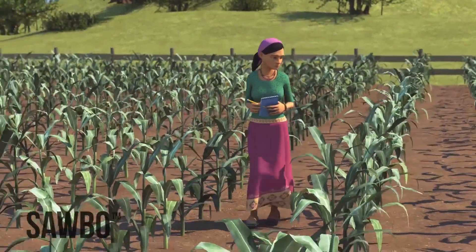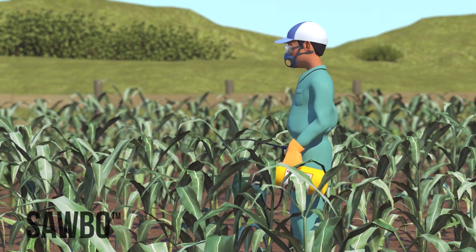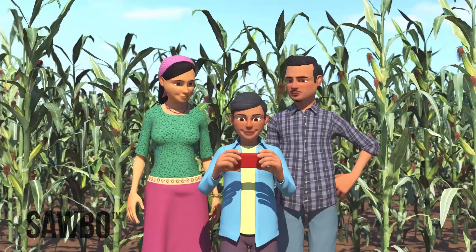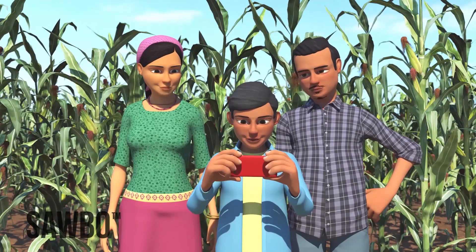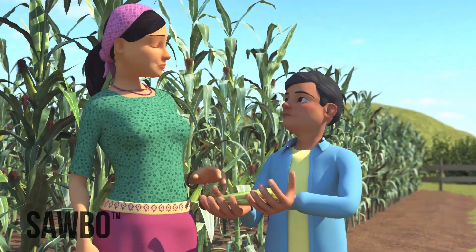You must scout throughout your maize field and, if needed, treat it with environmentally safer insecticides long before the maize is shoulder high. In this animation, we will explain how to scout for the fall armyworm so you can take action to protect your crop, yourself, and your family.